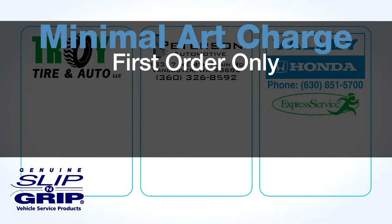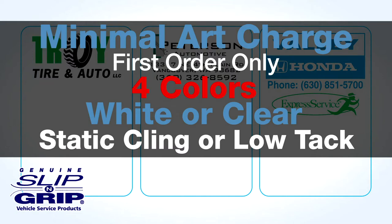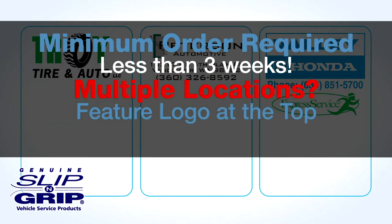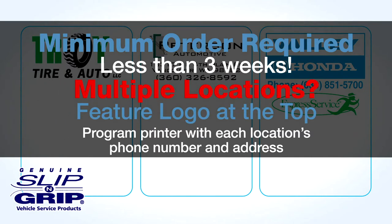For a minimal art charge on only the first order, we can print up to four colors on white or clear, static cling or low-tack material. A minimum order quantity is required and lead time is less than three weeks. If you have multiple locations, you can feature your logo at the top and program your printer with each location's phone number and address.